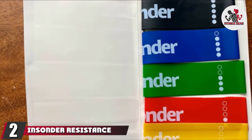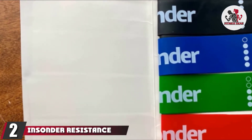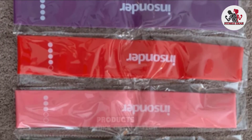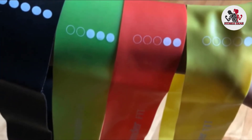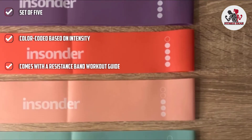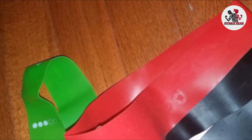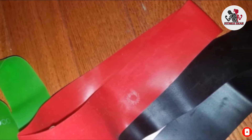Moving on to number 2, the Insonda Resistance Band Set. Looking for a budget-friendly way to stock up on resistance loops? The Insonda Resistance Band Set has your back. The budget-friendly set comes with five resistance loops, which boast resistance levels between 15 and 40 pounds. The loops are crafted from latex, and they promise to be durable, stretchy, and generally comfortable. Note that the set's entry-level resistance loop offers a whopping 15 pounds of resistance, making the set less beginner-friendly than most, though it will be great for those looking for a challenge.